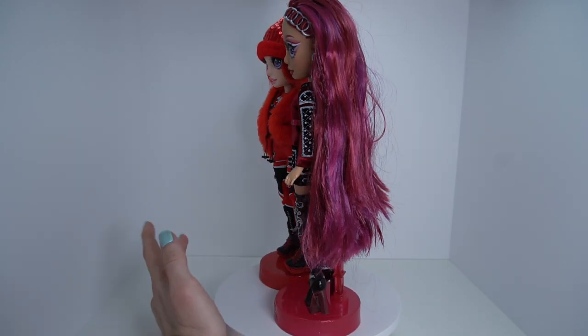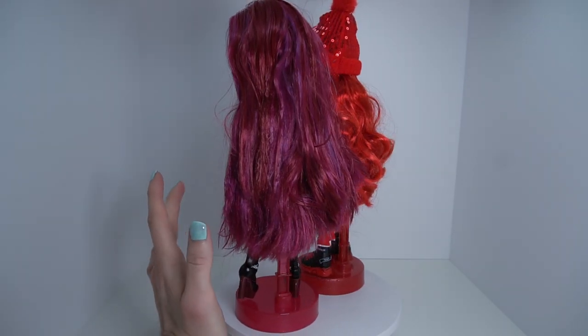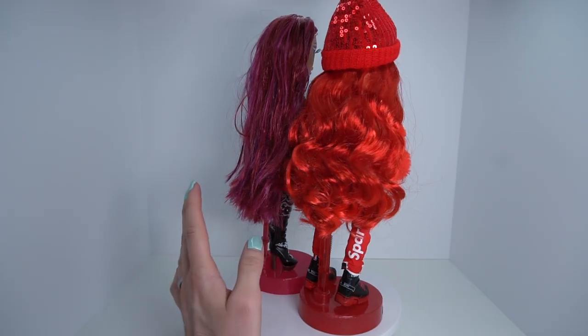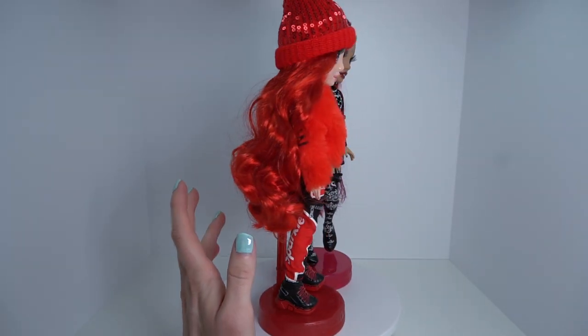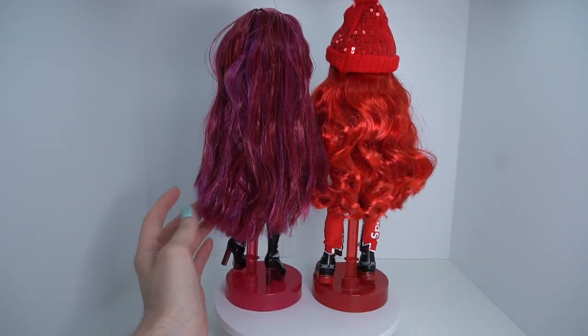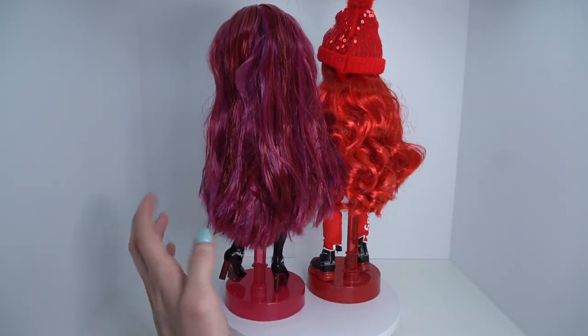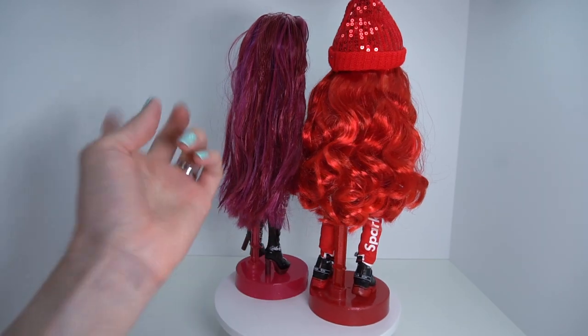Just in case you were curious, here she is next to Winter Break Ruby — not me forgetting Ruby's name. She is obviously a lot more purpley, and yeah, that is our red doll from this line. Let's go ahead and move on to orange.